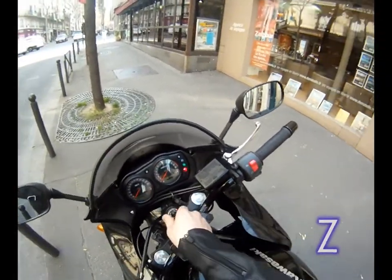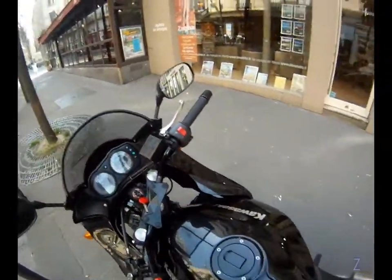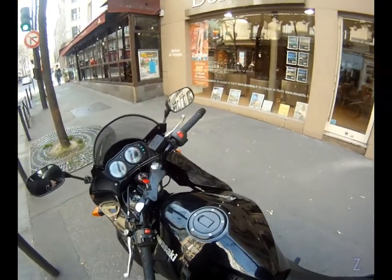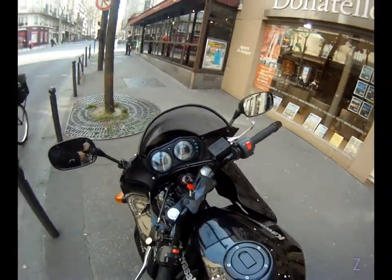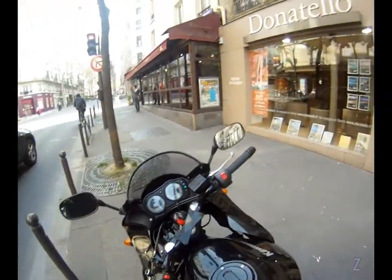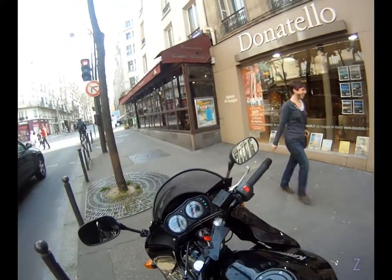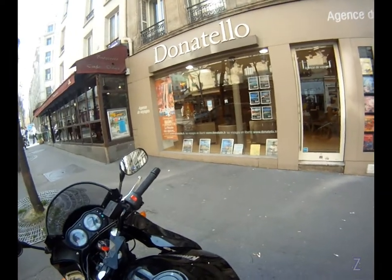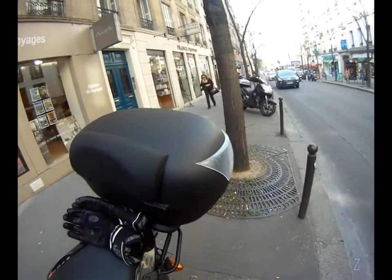Hello people of the internet, how are you today? Notice anything different? Yeah, it doesn't show too much, but for those of you who are used to the appearance of my Z750, you'll have noticed that my windscreen has changed. I've done quite a few mods to my bike.